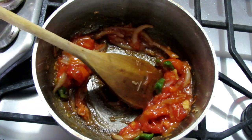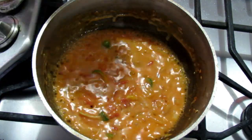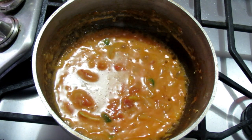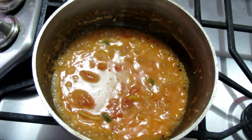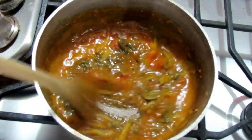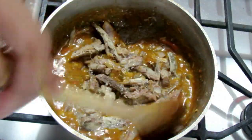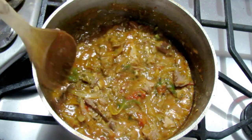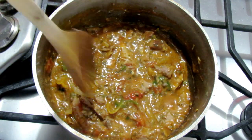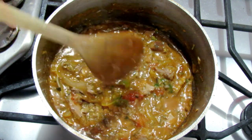Then in goes the coconut milk. I stir that up, add just a bit of water, and let it cook for two to three minutes. Next I add some paprika and the green seasoning, followed by the mackerel, and give it a quick stir. Because I don't want it to mash up and get mushy, I'm just going to leave it on for about a minute, then turn off the heat — and that's it for the mackerel.